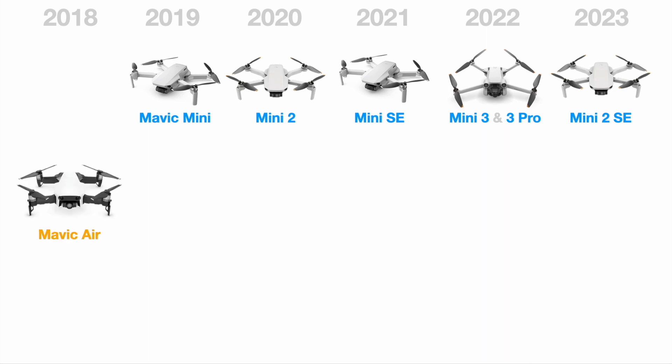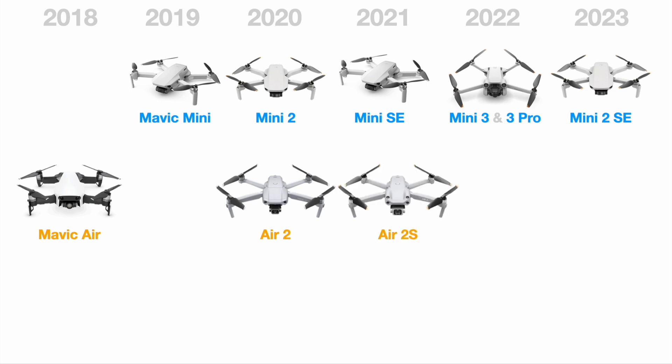The original Mavic Air was in 2018. Two years later, the Air 2 offered OcuSync technology, which is a much stronger signal for communicating and controlling the drone over the so-called enhanced Wi-Fi of the original. The Air 2S added a 1-inch sized camera with a wider lens, which makes it better for video and low-light performance. Finally, the Air 3, the one that just came out, has two cameras — one wide and one telephoto.